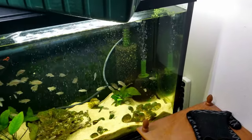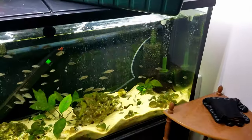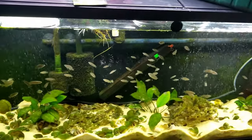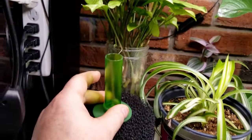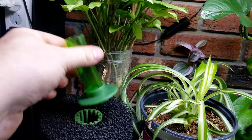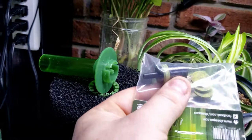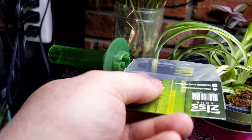Let's start with sponge filters. Sponge filters are super easy to set up, pretty easy to do maintenance on, and their effectiveness is pretty decent. They are going to filter your water and help establish healthy bacteria, which will help with your cycle - we'll be talking about the cycle in a later video. They're very, very simple.